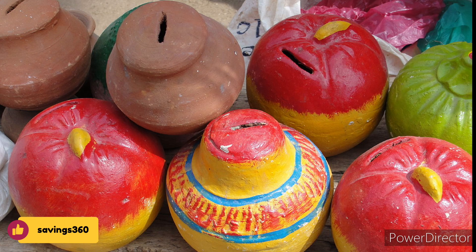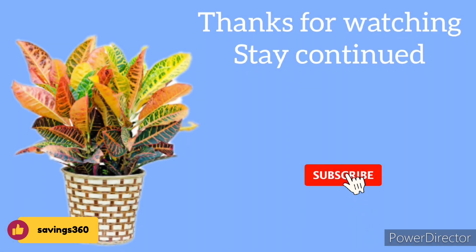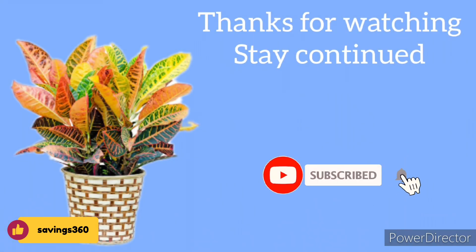Please check the video. Please like and thank you for watching.